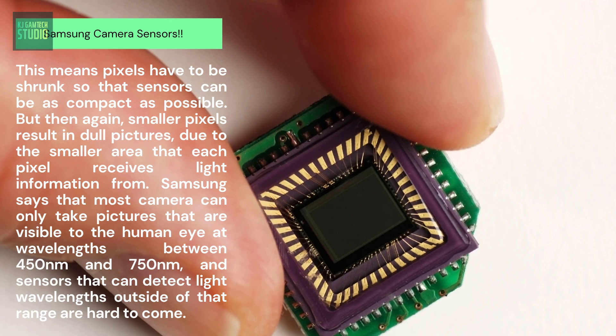Samsung says that most cameras can only take pictures that are visible to the human eye at wavelengths between 450nm and 750nm, and sensors that can detect light wavelengths outside of that range are hard to come by.